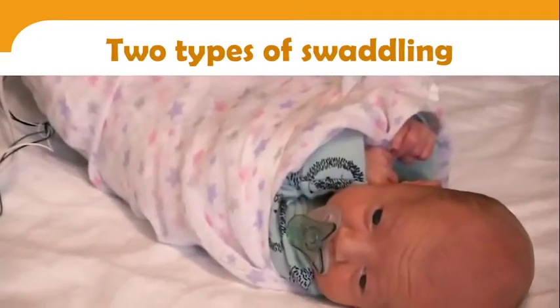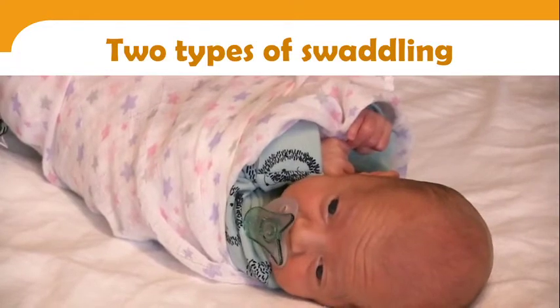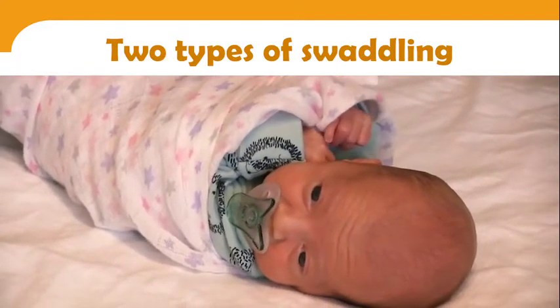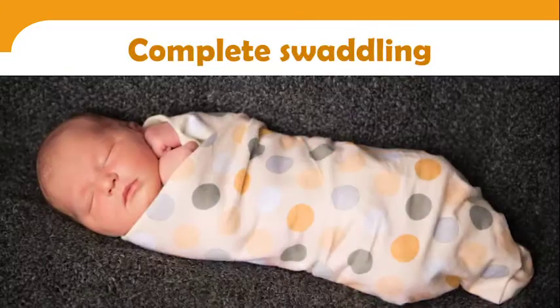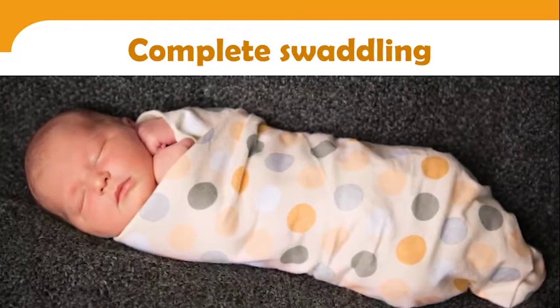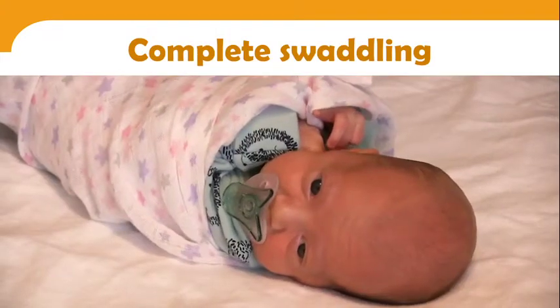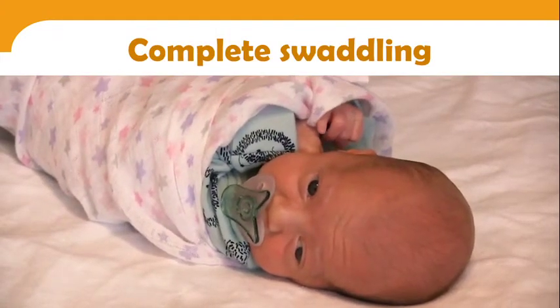Swaddling should be tailored to your baby's needs, and there are two types. The first is complete swaddling, where your baby's body is completely wrapped in the blanket except for the head. One can notice that Roman seems to appreciate her swaddling with her hands close to her face.